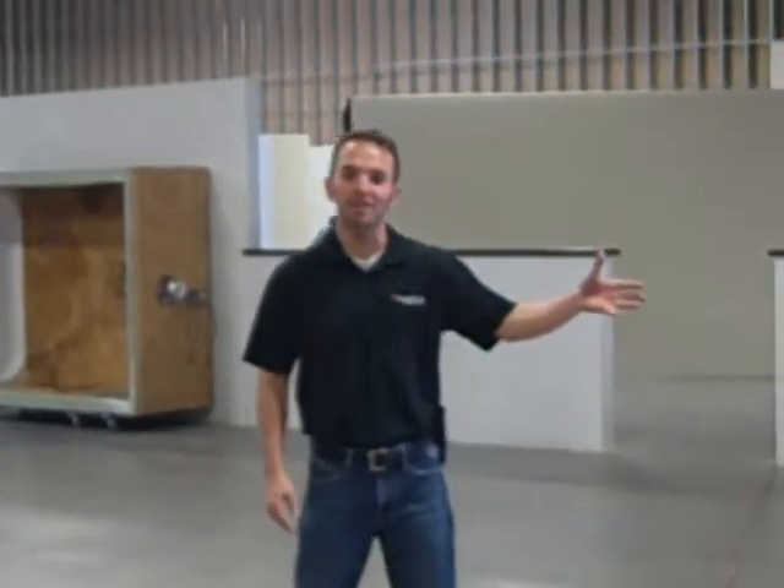Hello, my name is Curtis Wright from Forzastone. Today I'm going to be demonstrating how to properly carry a Forzastone panel with zero risk of breakage. My assistant Joe here is going to help me demonstrate this.